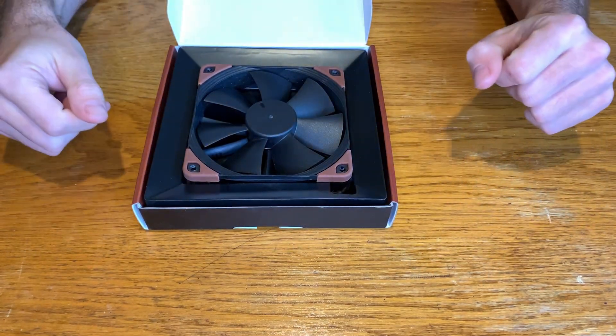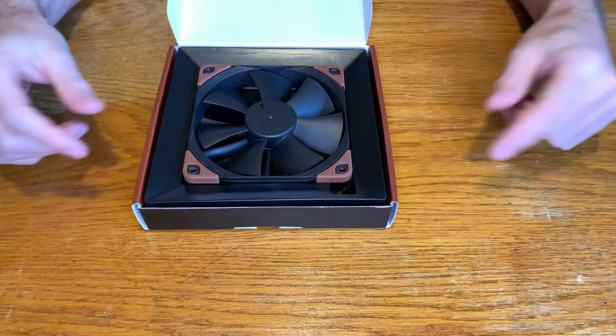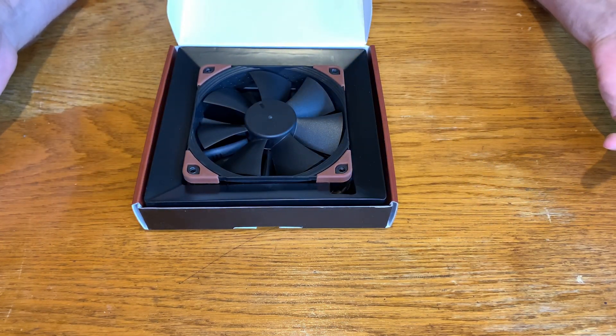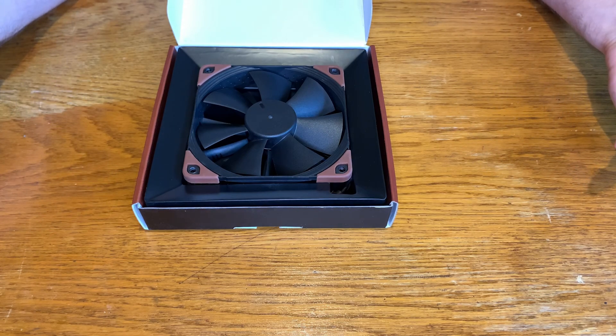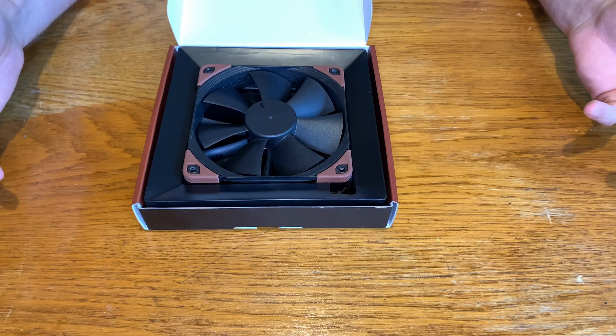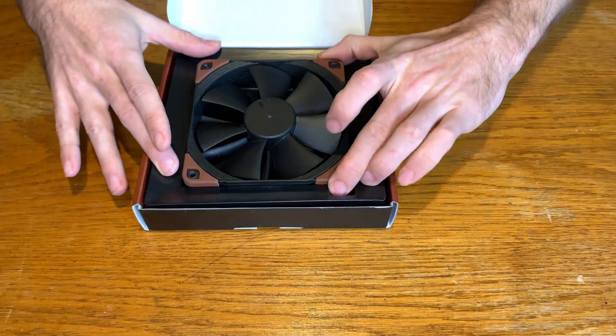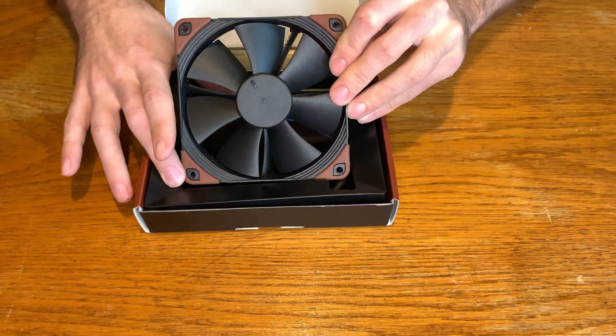Now we can see the fan. The first thing you can see is typical Noctua branding — the gray rubber corners. I don't mind, I like them to be honest.